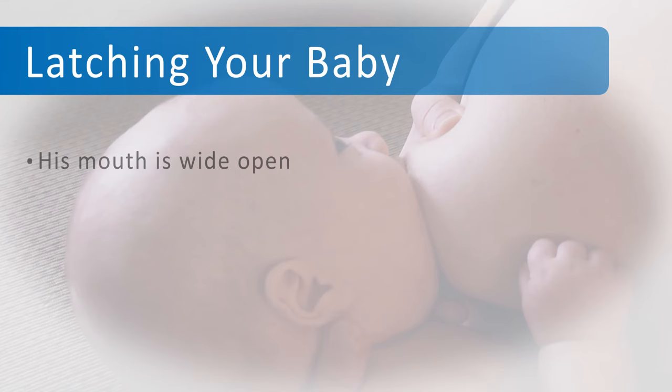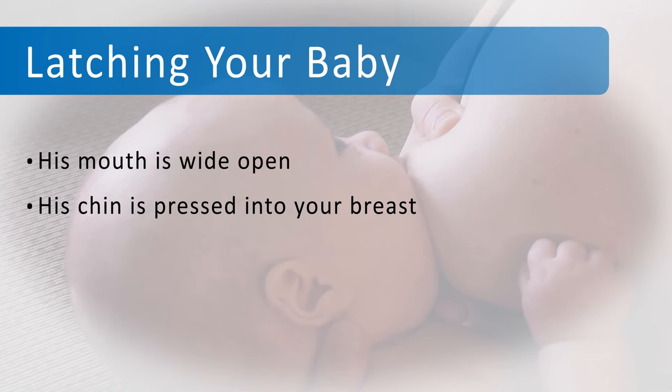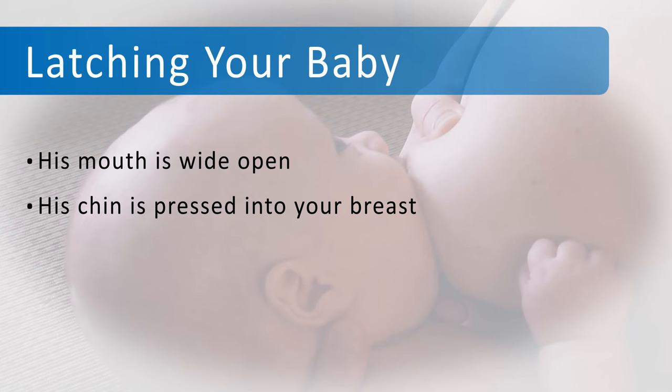Remember, your baby is latched onto your breast correctly if his mouth is wide open, his chin is pressed into your breast, his lips are curled out, and he's sucking and swallowing breast milk. And there's no pain while you're breastfeeding.